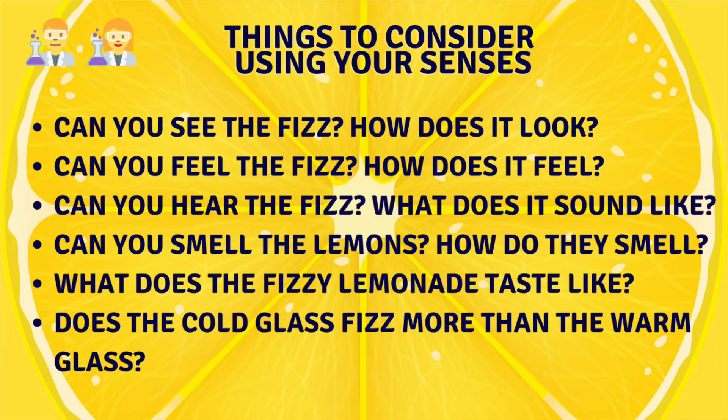Can you see the fizz? How does it look? Can you feel the fizz? How does it feel? Can you hear the fizz? What does it sound like? Can you smell the lemons? How do they smell? What does the fizzy lemonade taste like? And finally, does the cold or warm glass fizz more?